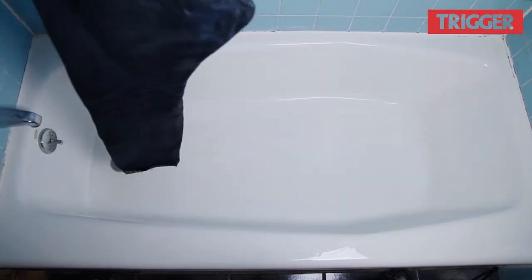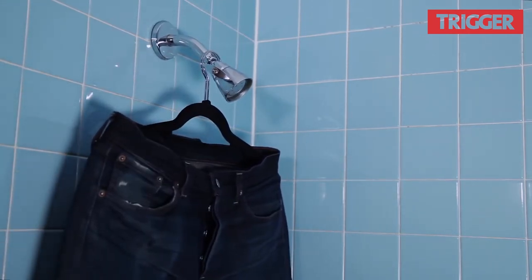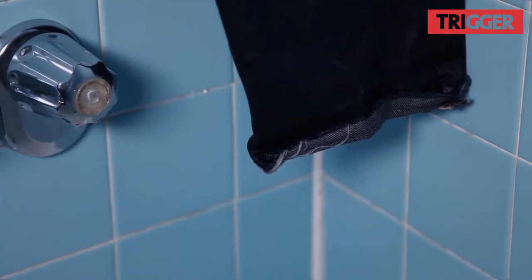Hang them from a sturdy clothes hanger in a place they can drip dry — for me, that's from the shower head. You may be tempted to put them in the dryer. Don't. It can not only mess up your creases, but it can also turn the inside of your dryer blue. Have a little patience, and your jeans will be clean, dry, and ready to wear again in about 6-12 hours.